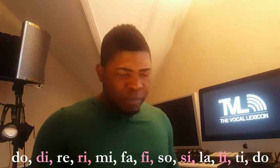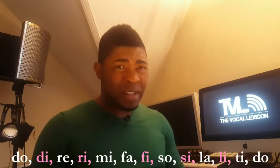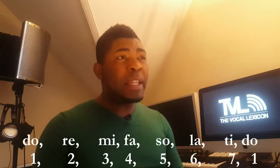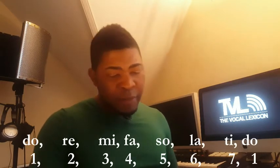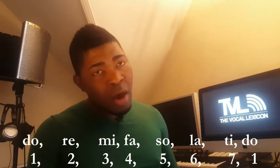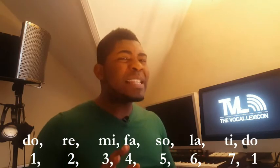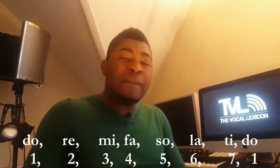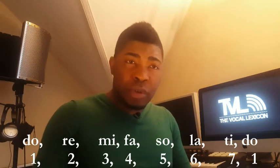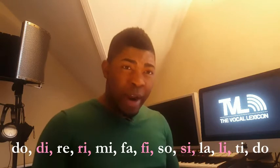Remember, the previous scale is not really eight — it's actually seven. We normally say eight because there's eight of them when you go Do, Re, Mi, Fa, Sol, La, Ti, Do. But the Do at the top is the same as the Do at the bottom, so that's why we say seven, not eight. When you add these seven with the five more we introduced, you have 12.